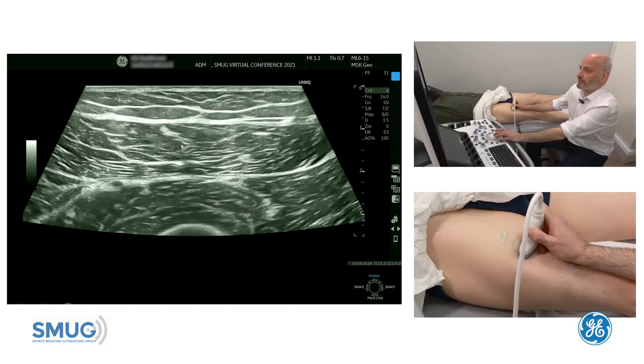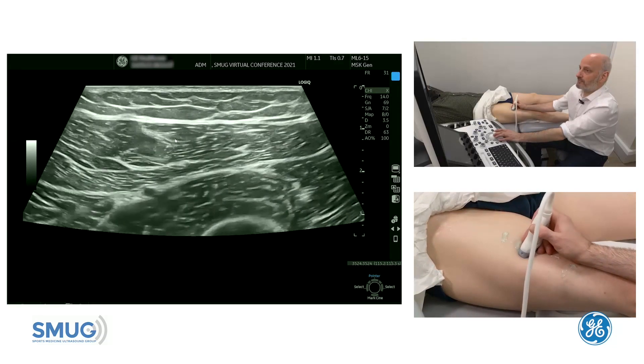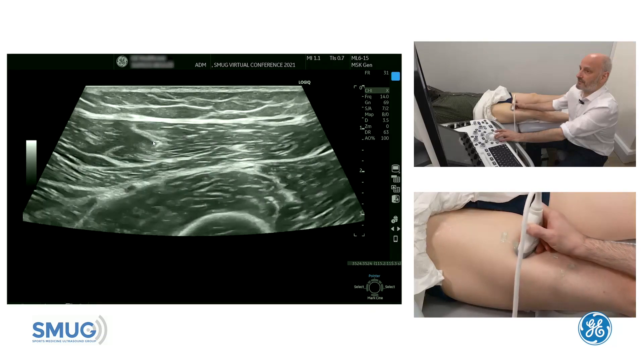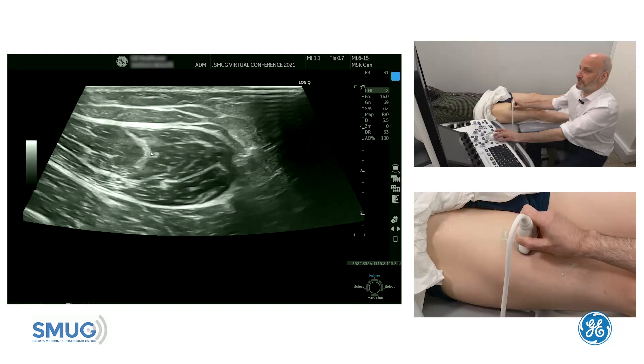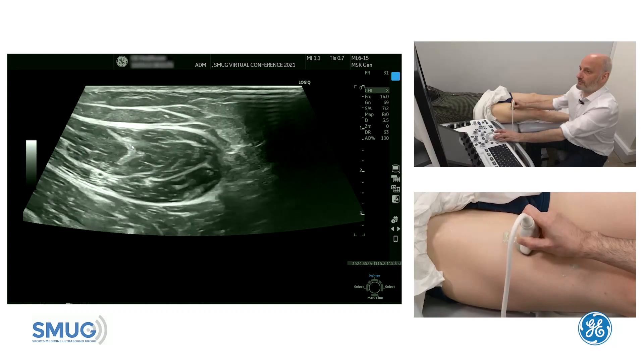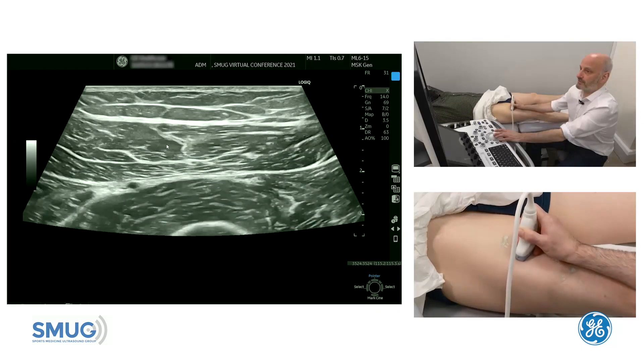One good tip: because it's in such an oblique plane, work the probe and make it really quite bright if you want to assess the tendon itself, because it's very easy — especially if it's in a vertical plane — to change the details that you can see in the tendon. So use your probe to your advantage to really scrutinize that tendon.